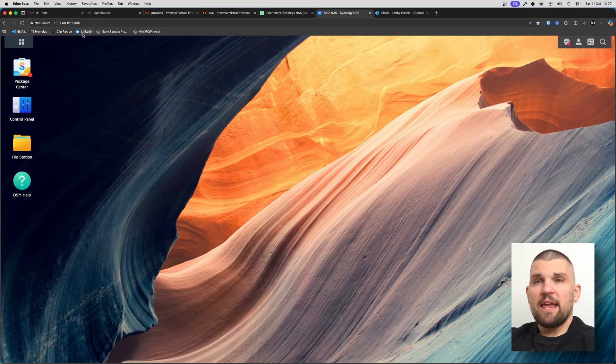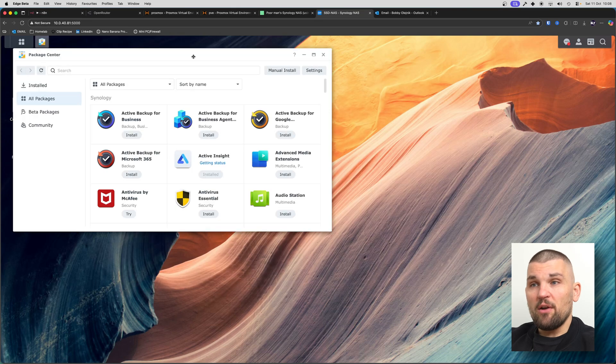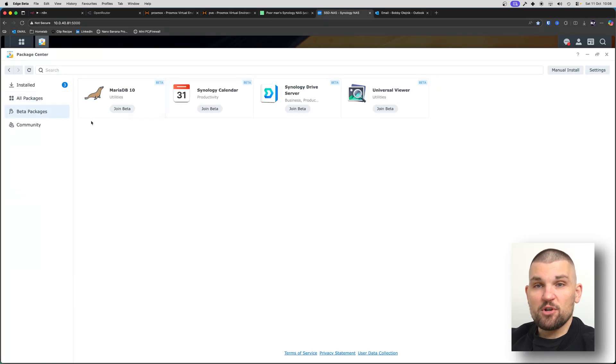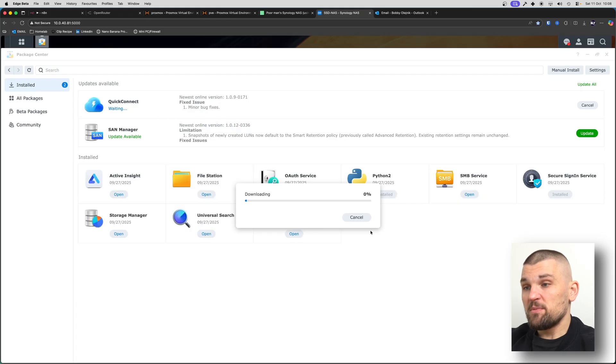So this is what my Synology NAS looks like — I'm just running it locally on 10.0.40.81, port 5000. In the control center you have pretty much most of the features you need: terminal, security, external access. Not everything is going to work the way it would on a real Synology NAS — it won't recognize the serial number — but for the vast majority of things you can do anything you need. There are no restrictions to the package center, and you've also got beta and community packages, so you can run things like AdGuard Home.